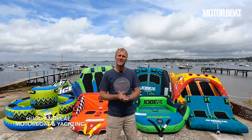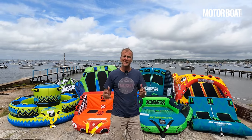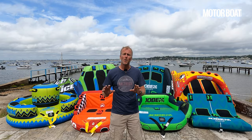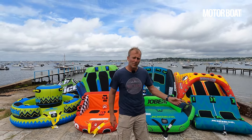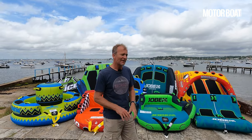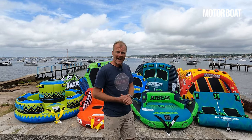Towable toys are a great addition to any sports boat. They're enormous fun whether you've got beginners or guests staying with you or more advanced riders looking for a bigger thrill. But sometimes it can be hard to know what is the right model for you. There is only one way to find out and that is to test them, which is why behind me we've got nine of the most popular models from the three world's biggest manufacturers: Jobe, O'Brien and Airhead.